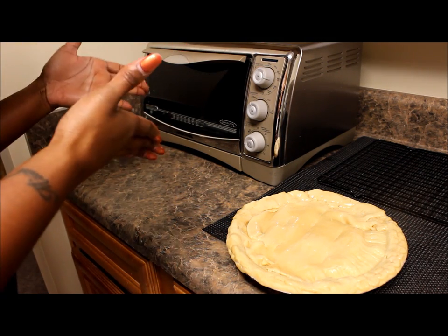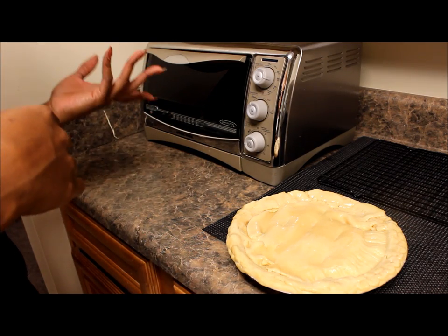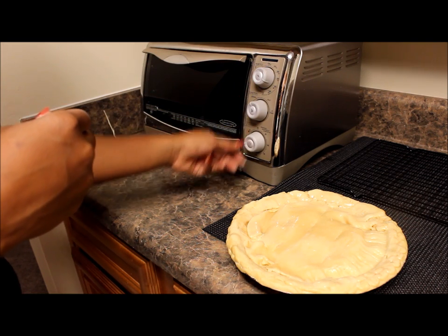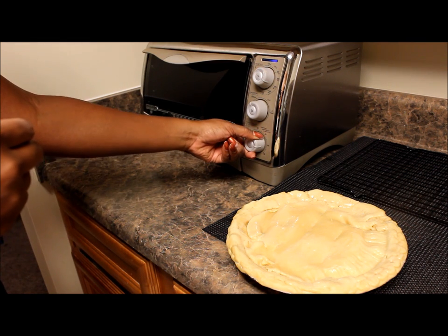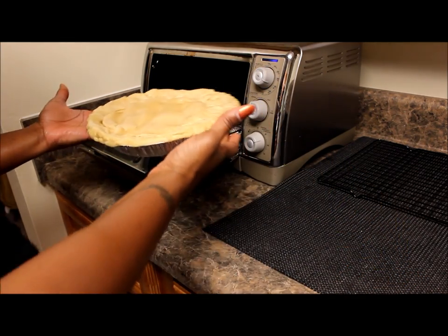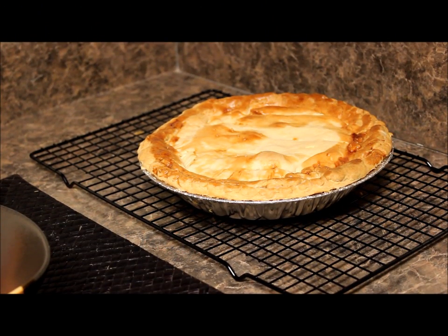I'm using my convection oven — I use it a lot because it's just me and my son, so why heat up the entire house? With the convection oven I never do the whole preheat thing because it heats up very fast. We're going to bake this at 350. Convection ovens have a timer, and I like to check it at about 35 minutes. I'll go ahead and place my pot pie in.